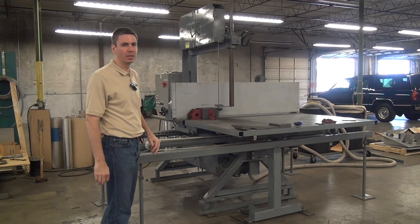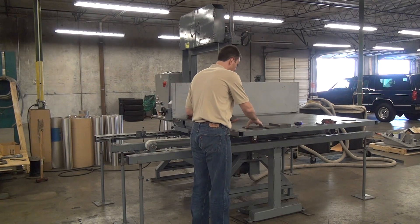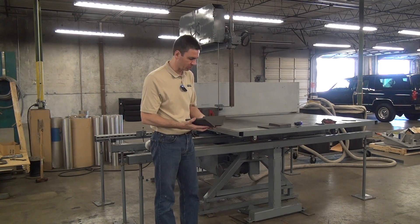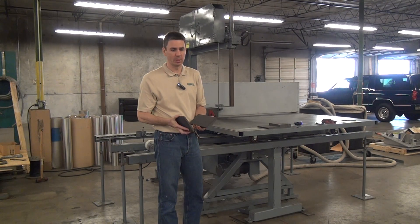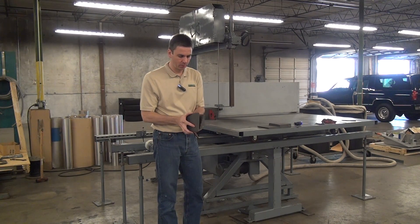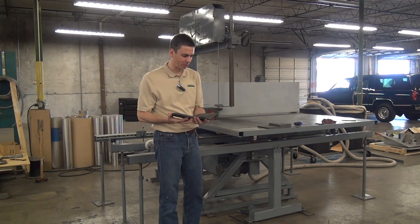Today we're doing test cuts on graphite — basically carbon. This is a popular material for us now. We have many customers cutting this material used in EDM tooling, molds, and lots of other specialty industrial applications. It's the next best thing to metal — very hard, fairly dense, cuts pretty nicely.